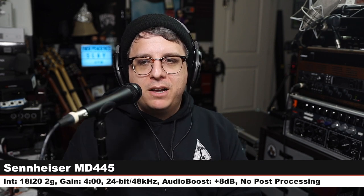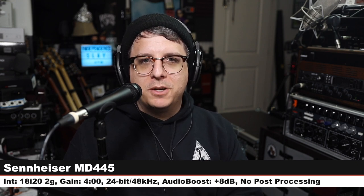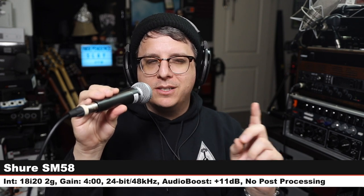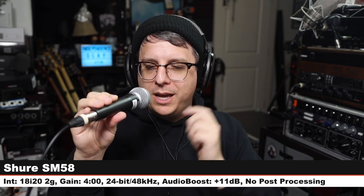Back on the MD 445 briefly, then jumping to the next microphone. Secondly, we are on the classic Shure SM58 — a $100 cardioid handheld dynamic microphone. I am three inches off, gain at four o'clock. I will have to boost this one significantly more than the others.